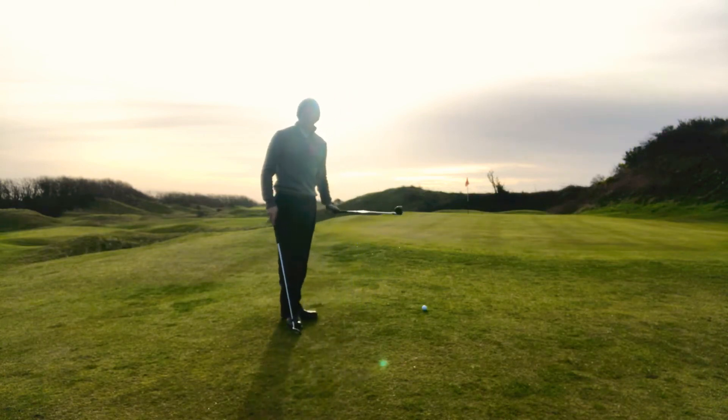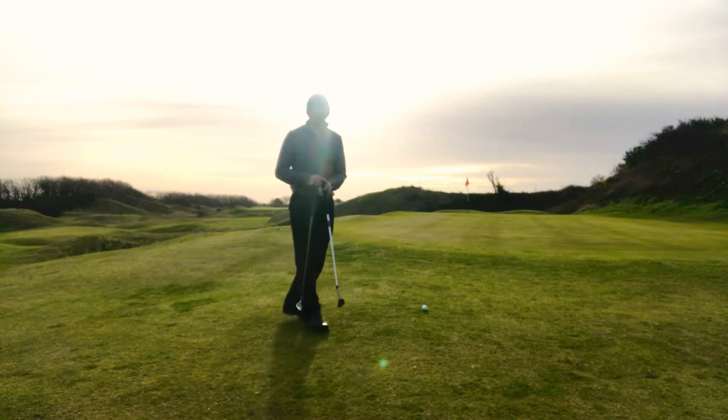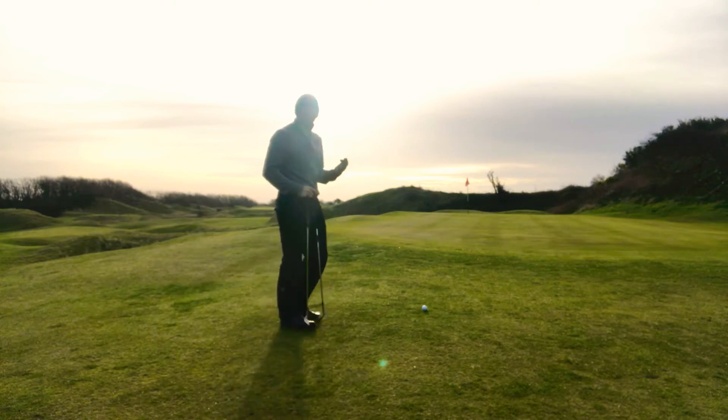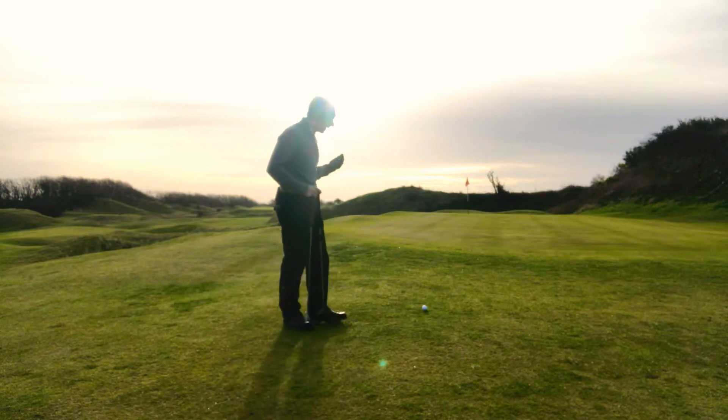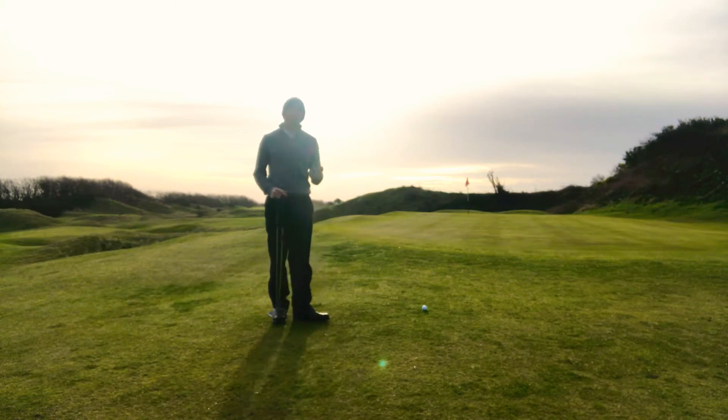We could play our lob wedge — I've got a 58 degree lob wedge here — and land it up close to the flag, get the ball to stop, and it would look very nice with it checking up by the hole. But if it goes wrong, if I just catch it that little bit too thin, there's a big drop off at the back of the green and we'd then have a very tricky up and down from there.